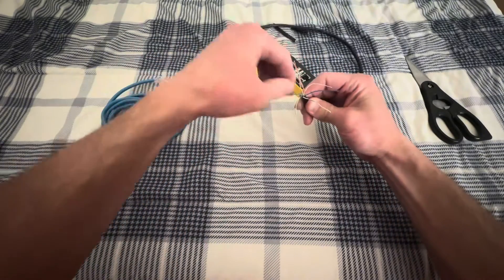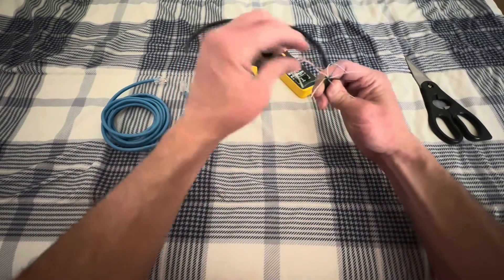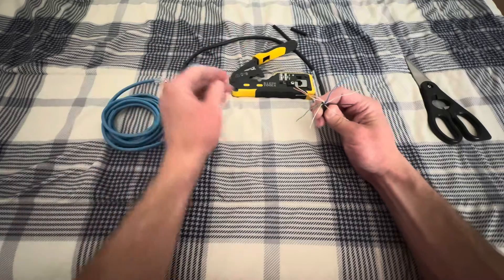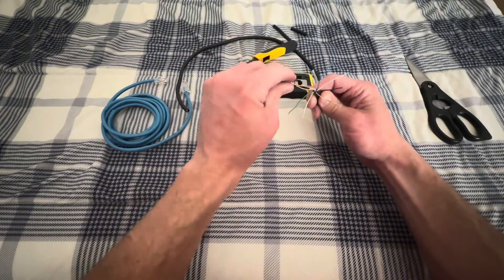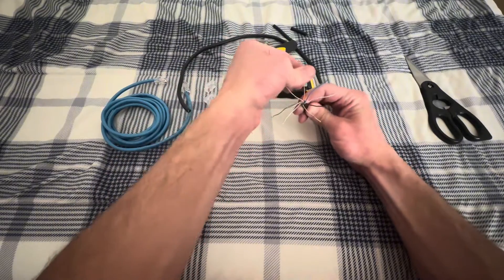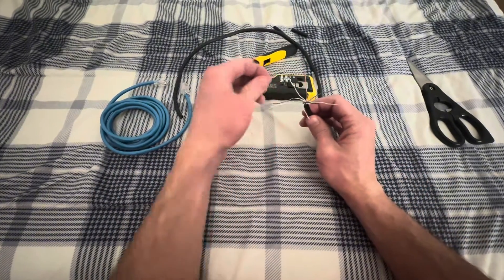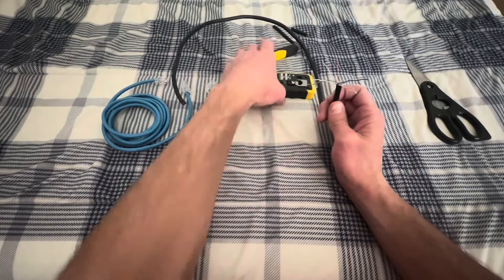One thing you'll want to do when working with cable like this is to strip off more than this. This is probably an inch and a half, maybe two inches. You'll probably want four to six inches — it's going to make it a lot easier to work with, and you'll see what I mean in a second.